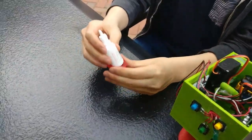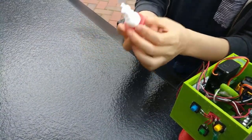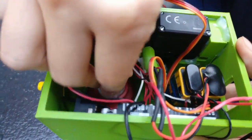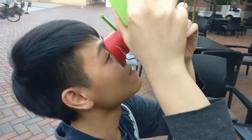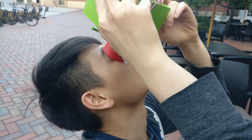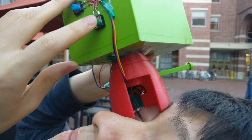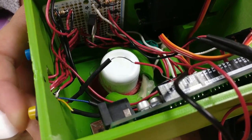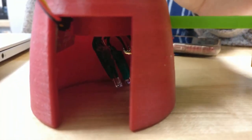All you need to do is load the device with our specially designed support holders, rest it over your eye, close your eyes, press a button, then open your eyes. Our proprietary sensor system automatically detects when your eye opens and delivers exactly one eyedrop directly to the center of your eye.